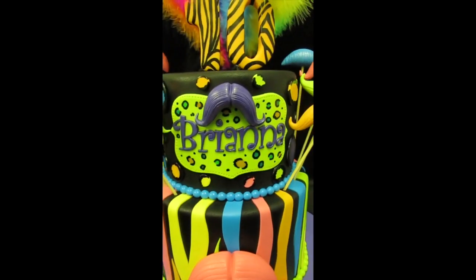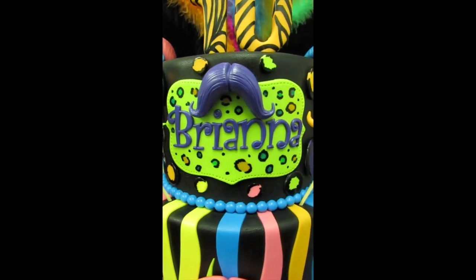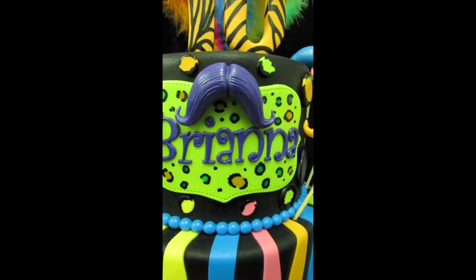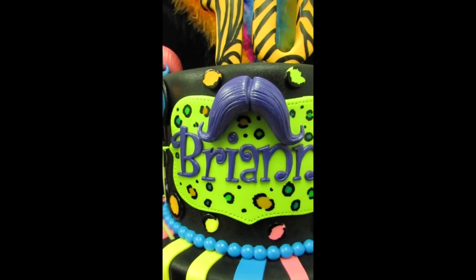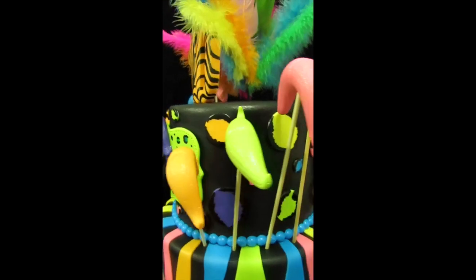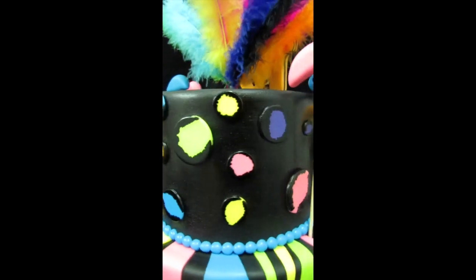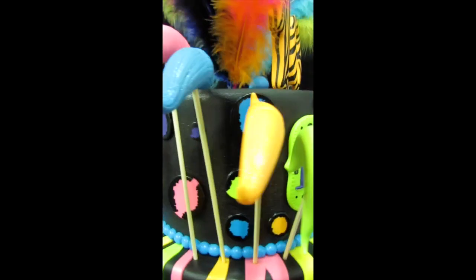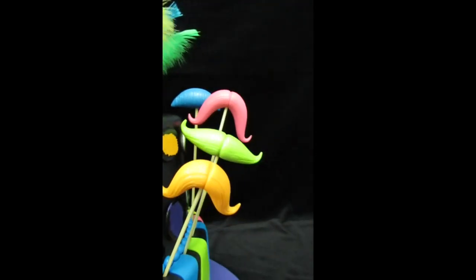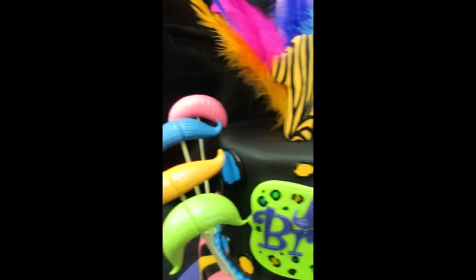My husband made this awesome plaque with Brianna's name — the plaque is electric green and I hand painted the leopard print on it with a bunch of different colors, and also made this really cool purple mustache. Throughout the entire cake and the top tier you see some neon colored leopard print that I made in advance and then hand painted. We also have some really cool different shaped mustaches that I sculpted in gum paste in neon colors.